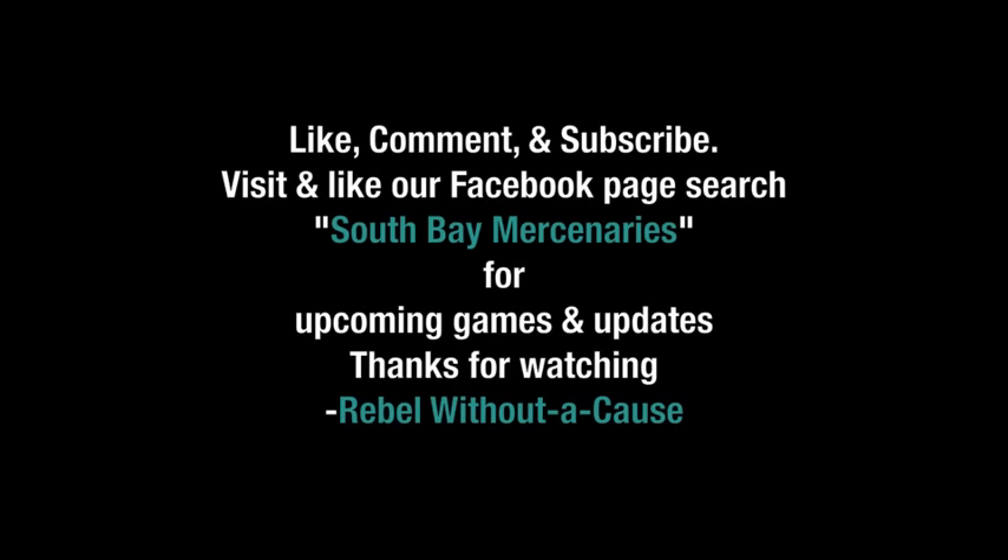Please like, comment, and subscribe, and visit and like our Facebook page. Search South Bay Mercenaries for upcoming games and updates. Thank you for watching. Rebel Without a Cause, signing out.